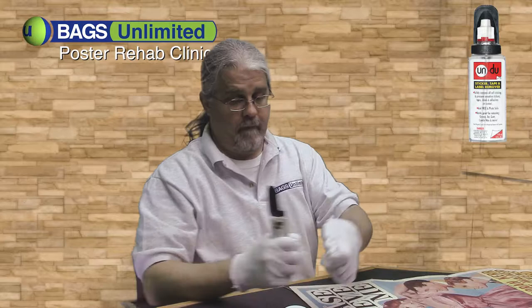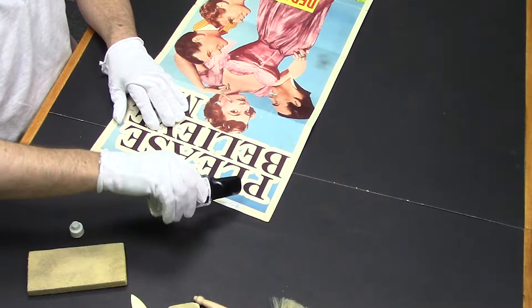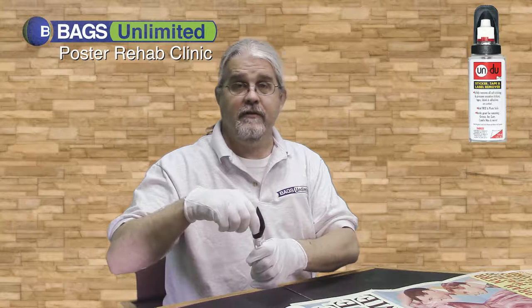You simply take the Undo and put some drops on the sticker. As you can see, I'm saturating the paper. The Undo will not harm the paper — it won't harm the dyes or the inks. It's really impressive stuff. What it will do is get up underneath and dissolve the adhesive that's holding the sticker, even if that adhesive is 20 years old.